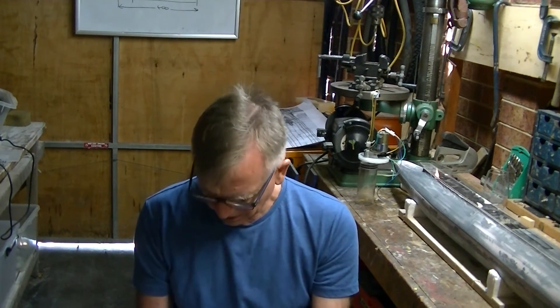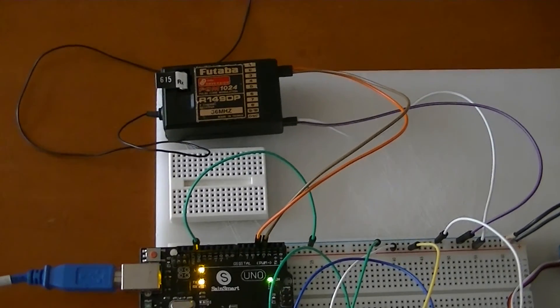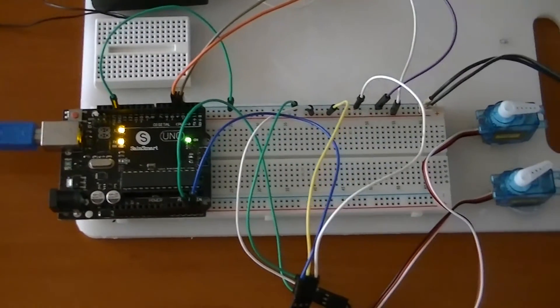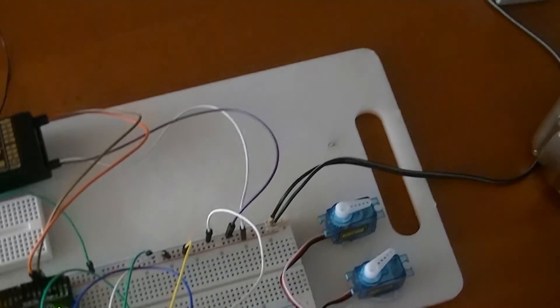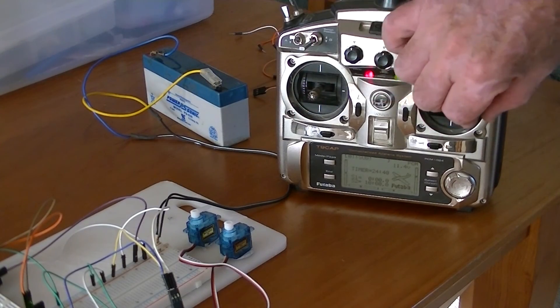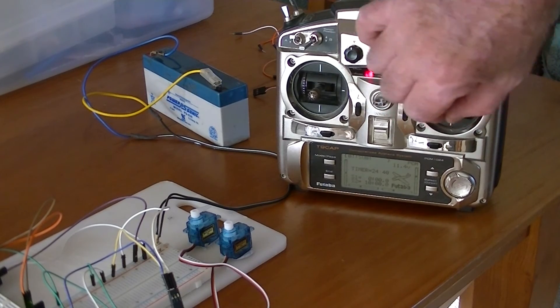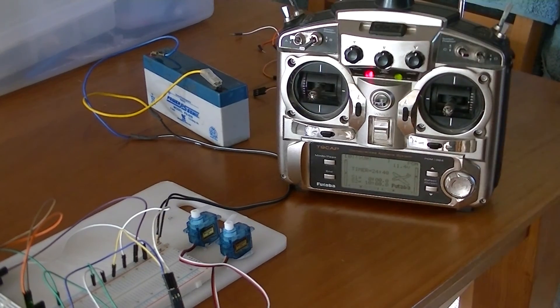Now let's set up some servos. The next script I want you to look at is Output to Two Servos, and there's also a circuit diagram. As you can see, this is what it looks like in real life — you can see the breadboard and the servos. What you want to note is that the Arduino is now reading your receiver and outputting to the servos. In fact, it's just like the Arduino is not there — it's flowing straight through. But the Arduino is reading that material and you can do all sorts of things with it. It's pretty darned exciting. Let's go to the next video: Basic Boat 2.